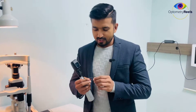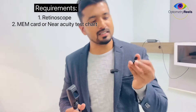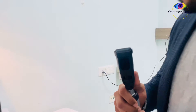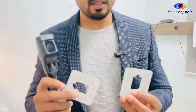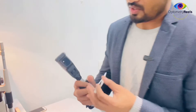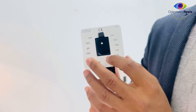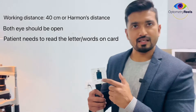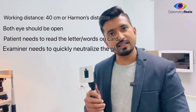Let me show you how this procedure is done. You require a MEM card, but before that, you can see this is a clip which needs to be attached to the retinoscope, and we have a couple of MEM cards. This card is placed onto the retinoscope. Now you can see the attachment — the patient has to read this at a distance of 40 centimeters while the examiner looks inside the patient's eye while neutralizing the reflex.